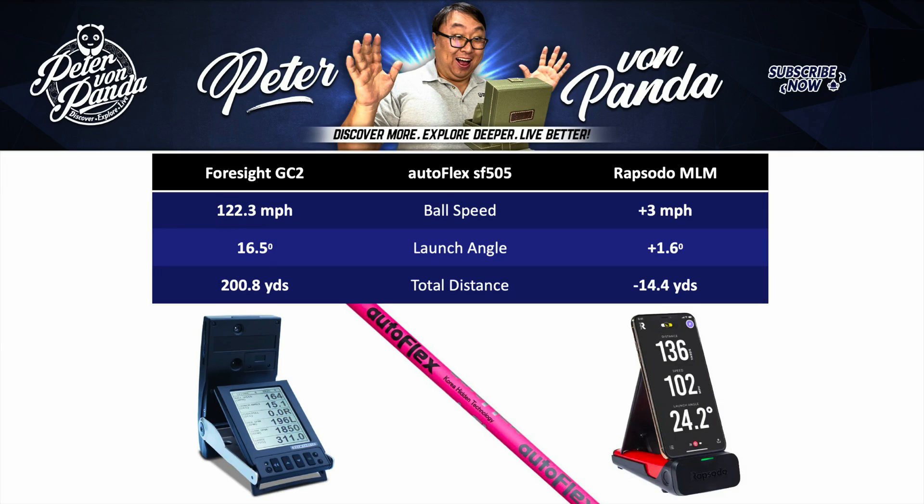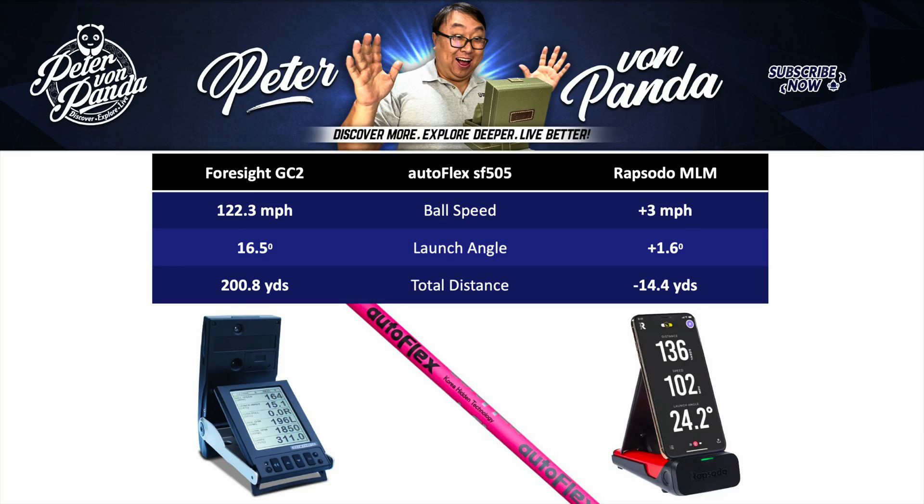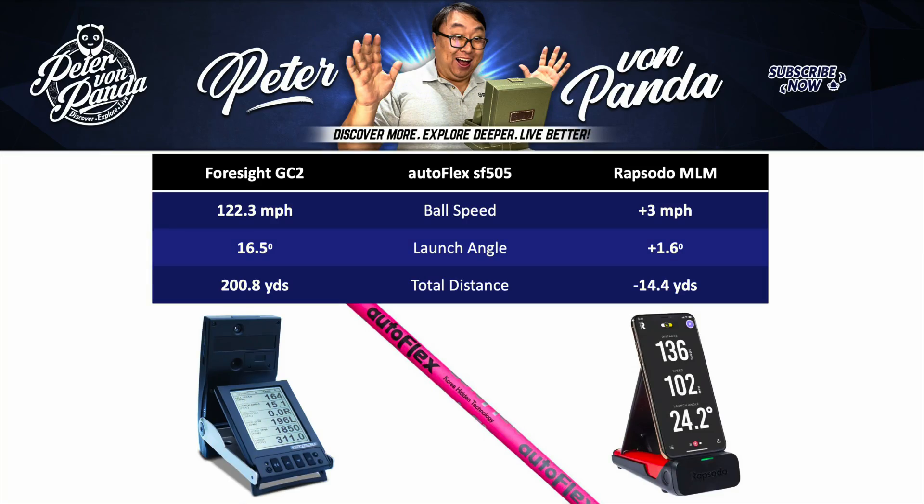Now I want to talk about my Autoflex shaft, because this is where it starts getting a little funny. The Foresight GC2 said I had an average ball speed of 122.3 miles an hour, and the Rapsodo said I had an average ball speed that was 3 miles an hour faster than that. On launch angle, the GC2 said I averaged 16.5 degrees, and the Rapsodo said I averaged just 1.6 degrees higher — so actually the launch angle was pretty close between these two, closer than on my Fujikura shaft. However, total distance reported by the GC2 was 200.8 yards versus the Rapsodo, which said I shot 14.4 yards shorter than the GC2.